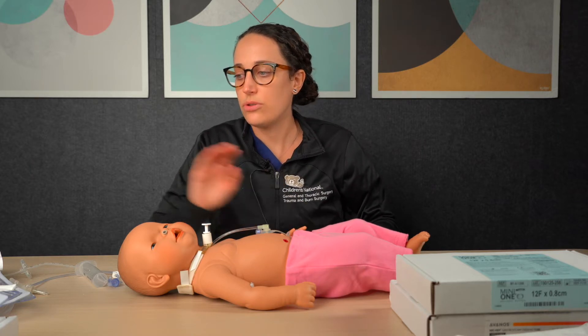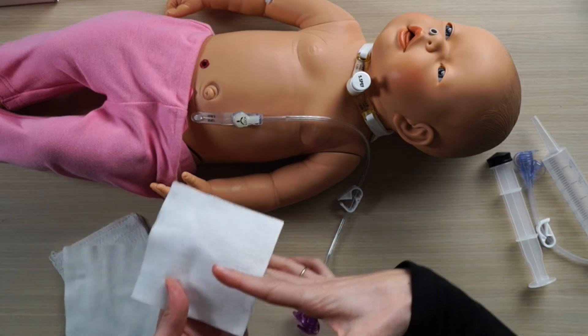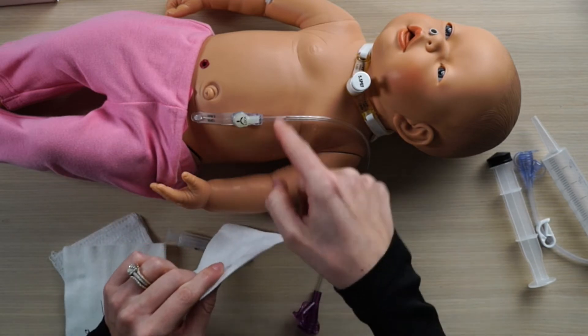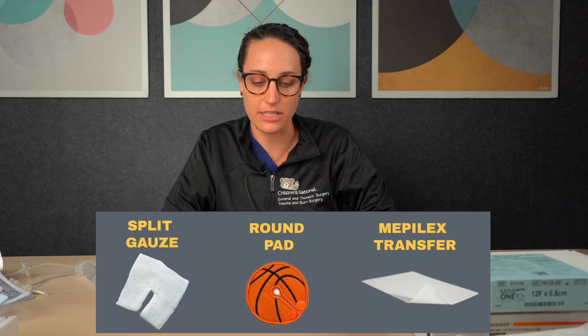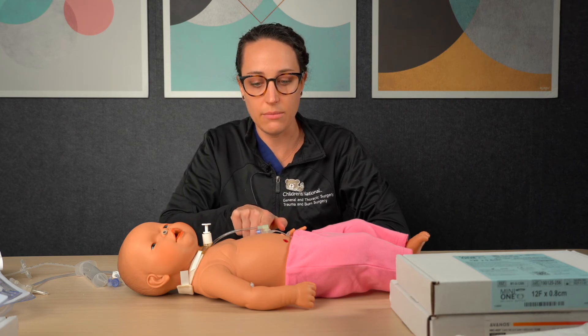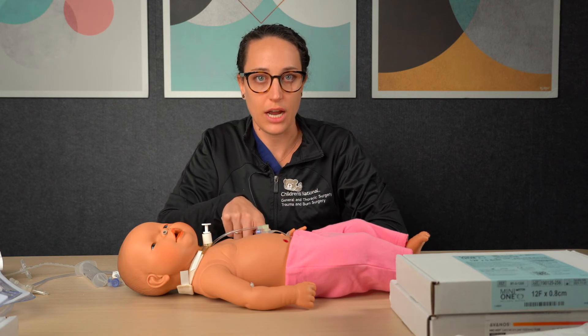Barrier dressings you can use include a split gauze — you take a gauze, make a cut into it, open it up, and it slides right around the G-tube. You can also use Mepelex Transfer. They do make G-tube pads that you could buy if you find that works best for your child. This will help prevent the G-tube from rubbing on your child's skin, and also help collect drainage so it's not sitting on your child's skin.